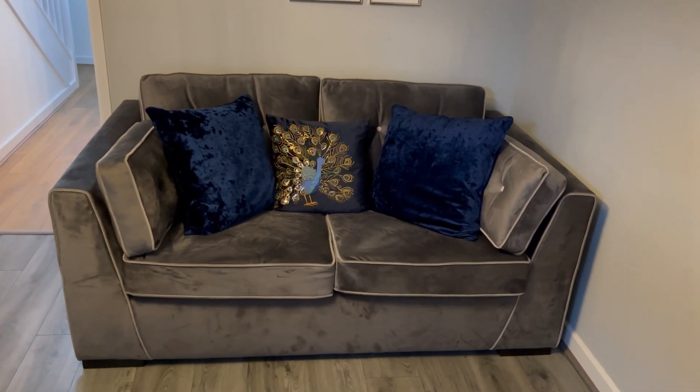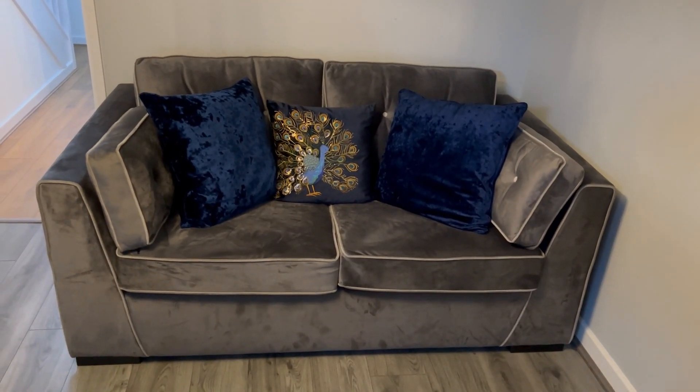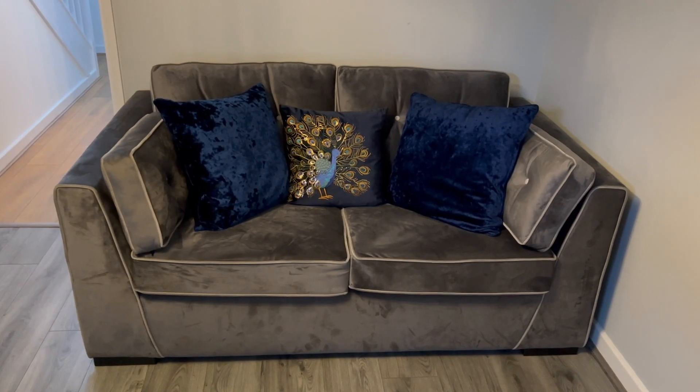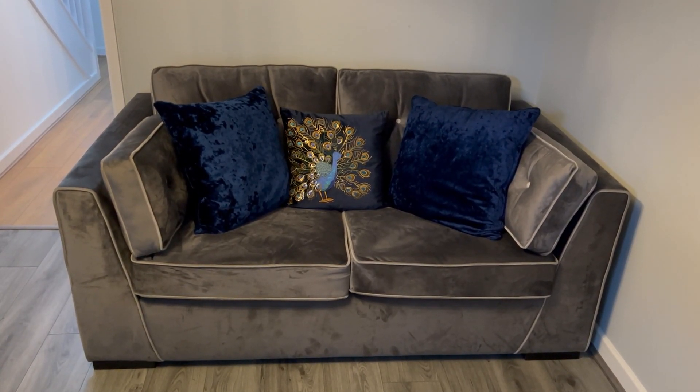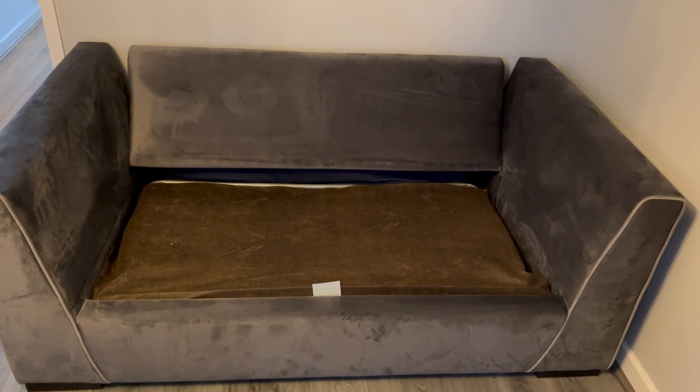What you need to do here is remove all these cushions and then you'll get to the bed parts. This is what the sofa will look like when the cushions have been removed.